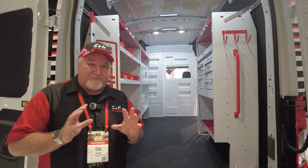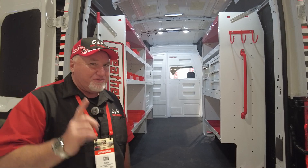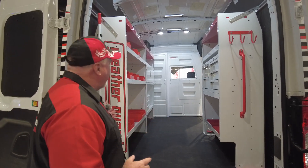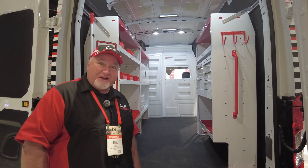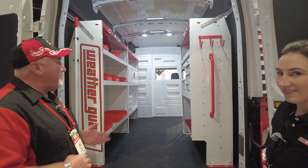We're an authorized dealer by Weather Guard, and there's so much you can do with your van. If you have a business and you want to look extremely professional, you pull up to the job site, you open up the doors, and your customer looks in there and goes, "Wow, that is impressive." They're going to think you'll do just as good a job on their project as the van looks. It will help you make sales, and it will also save your time by keeping you organized — saving your time makes you more money.